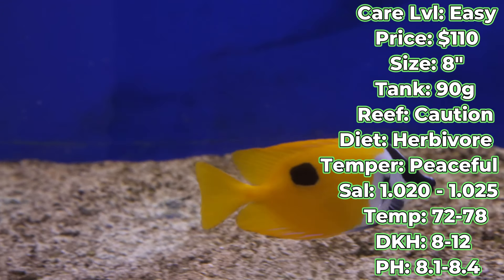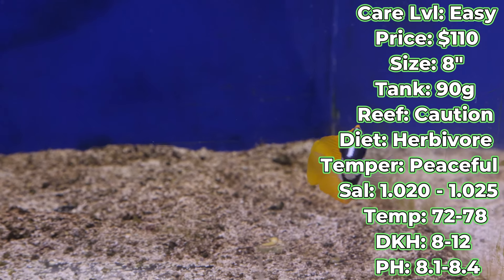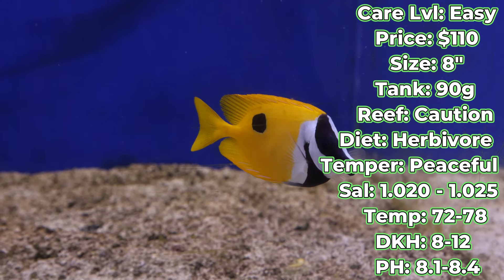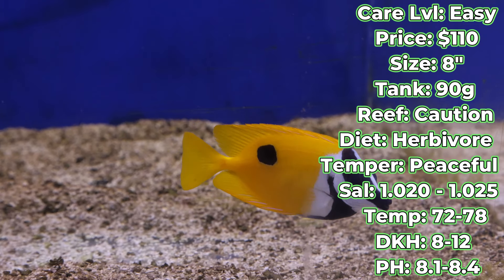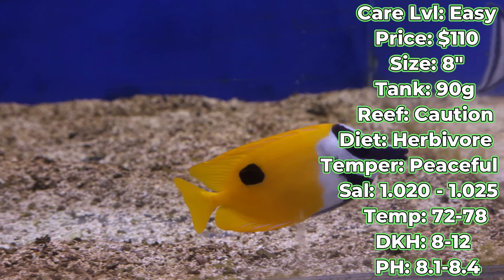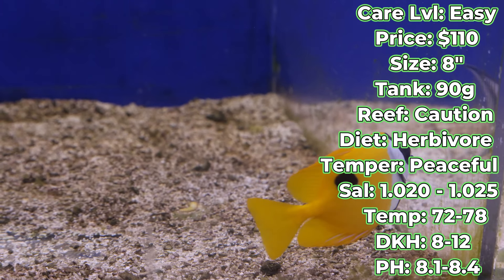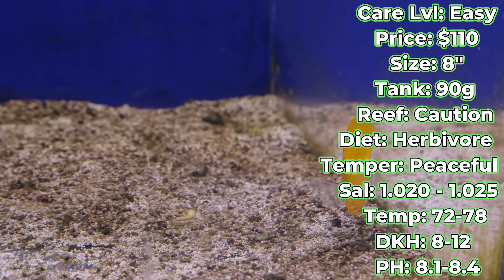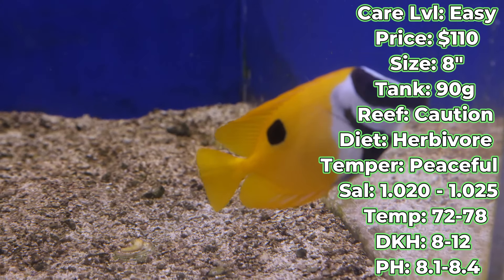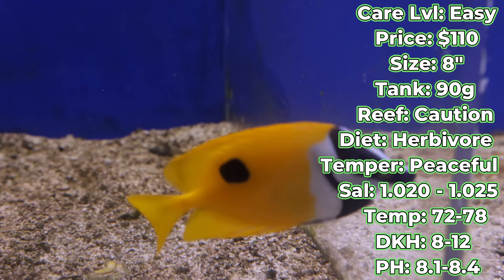They're a long-time companion for you to have in your tank, something that's going to be a bit more personable with you. And that is going to do it for our informational video on the one spot fox face today. As always, make sure to smash that like button, hit the subscribe button, and keep an eye out for our next video. Drop a comment — what do you want to hear about next? What kind of fish do you want information on that you're maybe on the fence about? Let us know if there's anything else you'd like us to touch on. As always, we appreciate it. We'll see you next time. Bye.